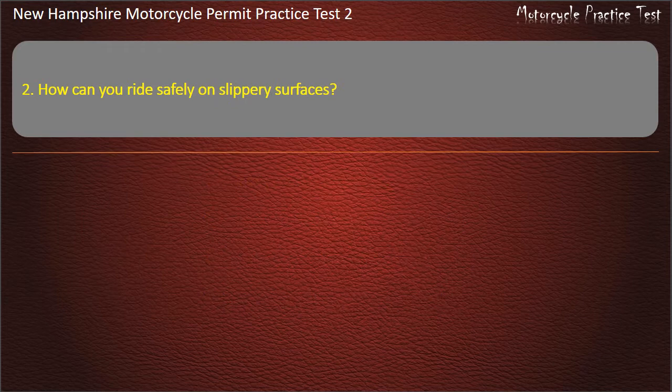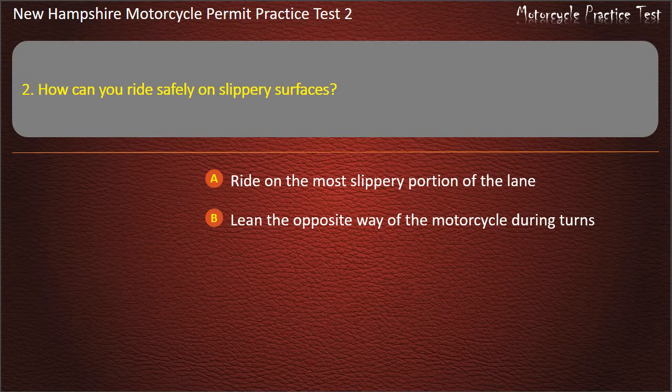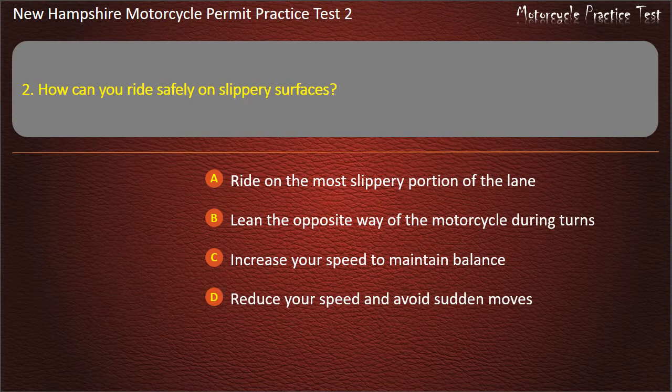Question 2. How can you ride safely on slippery surfaces? Ride on the most slippery portion of the lane; Lean the opposite way of the motorcycle during turns; Increase your speed to maintain balance; Reduce your speed and avoid sudden moves. Answer: Reduce your speed and avoid sudden moves.